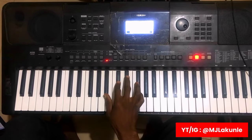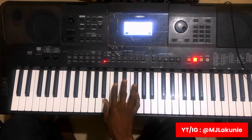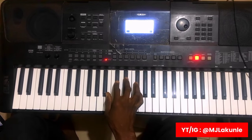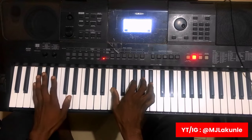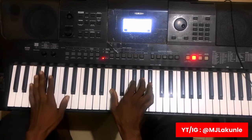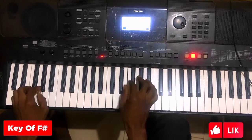Today I want us to quickly work on a particular Makossa rhythm. I know you guys will love it. I decided to work on this particular Makossa rhythm — it's just your 1-4-5-4-1 Makossa rhythm. And I'll be doing this in the key of F sharp.